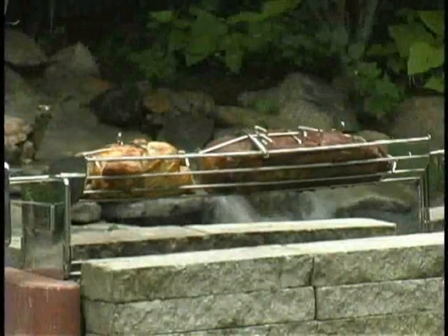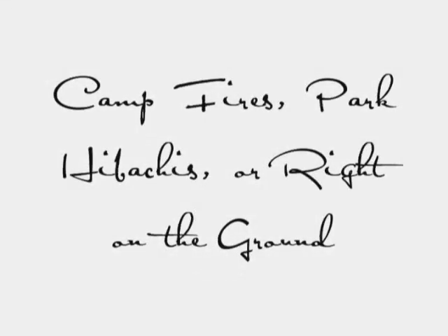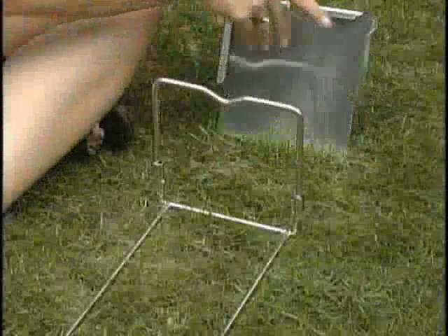You can now take the experience of gourmet-style rotisserie cooking with you camping or tailgating, to the beach or to the backyard, over a campfire or on a portable fire pit, on the hibachi at the park or right on the ground — the Hobo can be used almost anywhere you can make a fire.